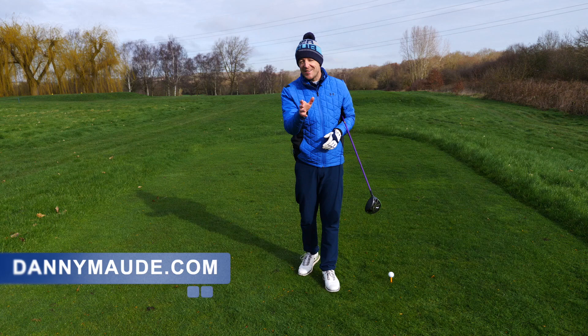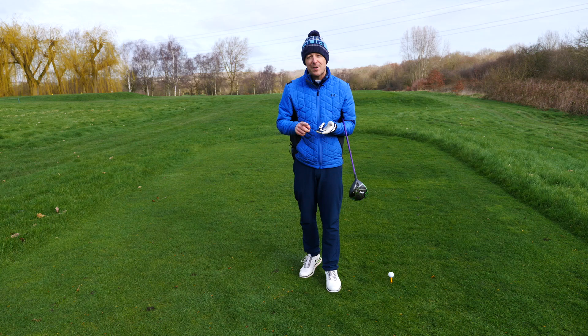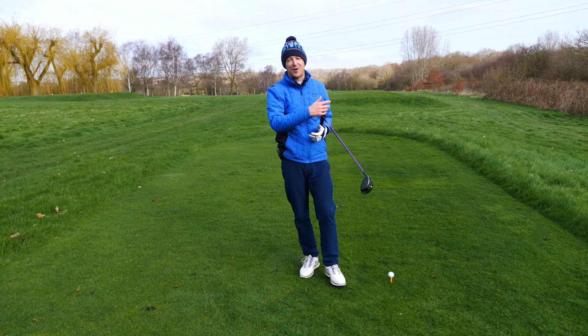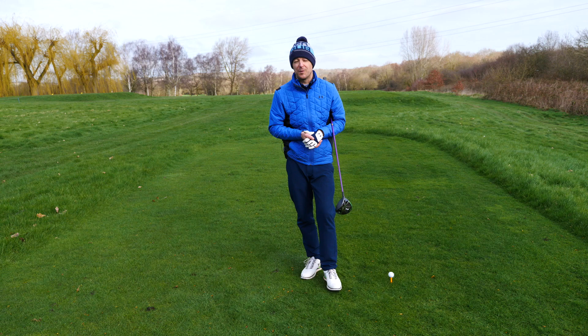Hey everybody, Danny Maude here. Thanks for joining us. This week I've got a question for you. Are you a senior golfer that would love to generate a lot more power with every single part of your game, particularly that driver, but you don't have the inclination to get into the gym, maybe you don't have the body to be able to turn like a top professional, maybe you don't have a personal trainer that these top players have daily? But you would still love to have 20, 30, 40 yards onto your drives and obviously hit your irons a lot further.